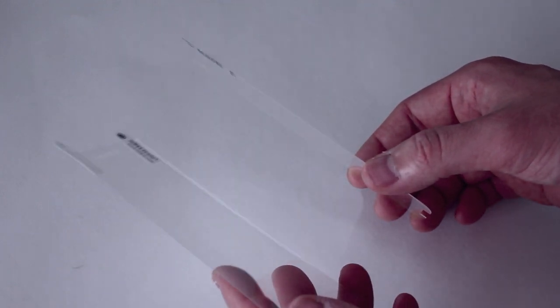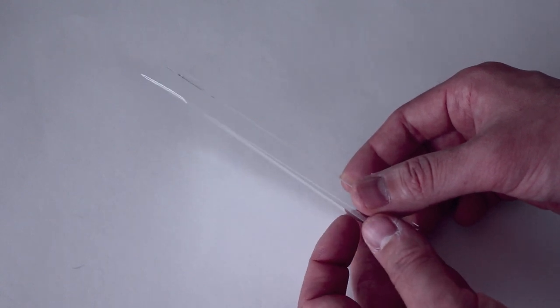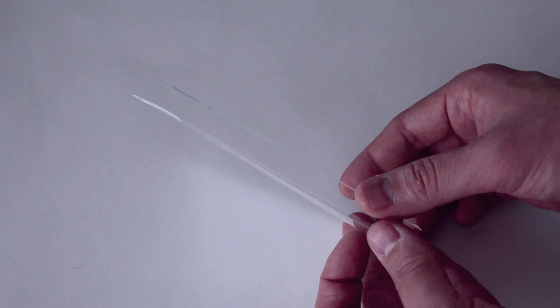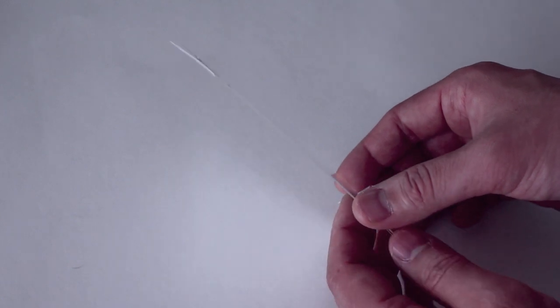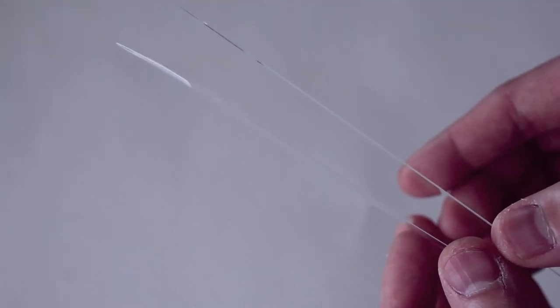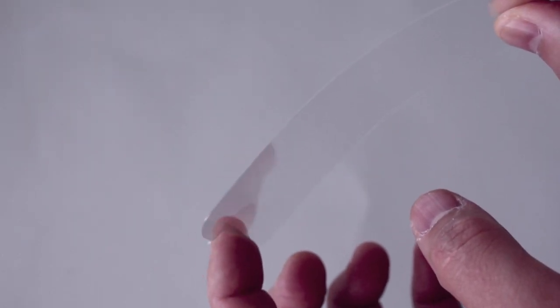Let's take a look at this Glass Nano first. I have a regular cheap $3–$4 plastic screen protector here to compare. Look at how thin the Nano is versus just a regular screen protector. The glass is thicker, yes, but it's negligible. This is really close now — a glass screen protector that is almost the same thickness as a plastic screen protector.